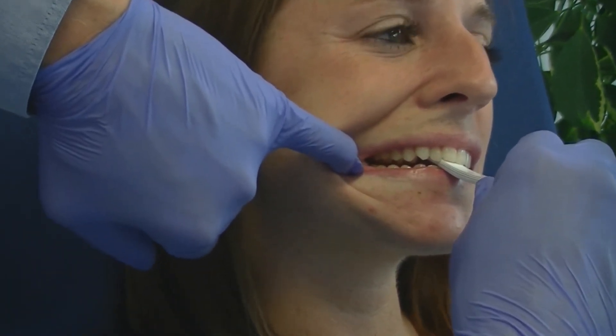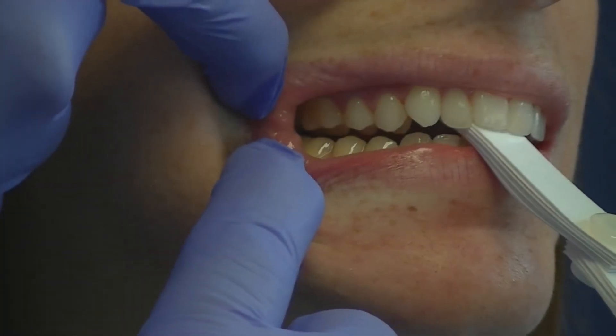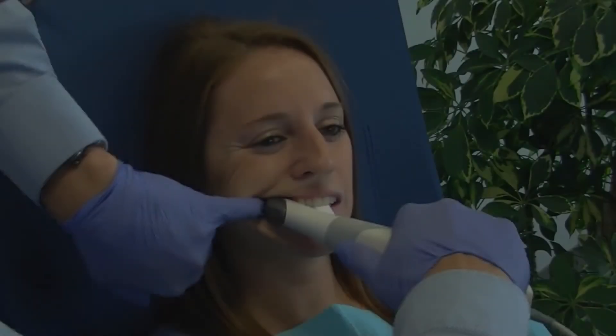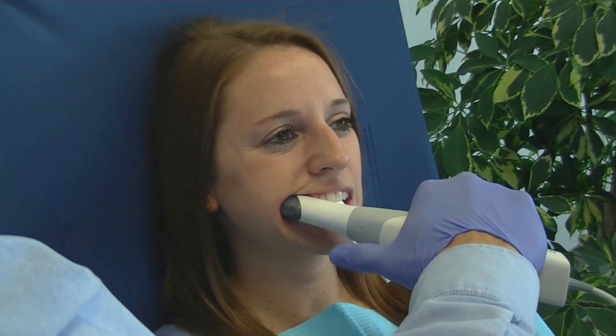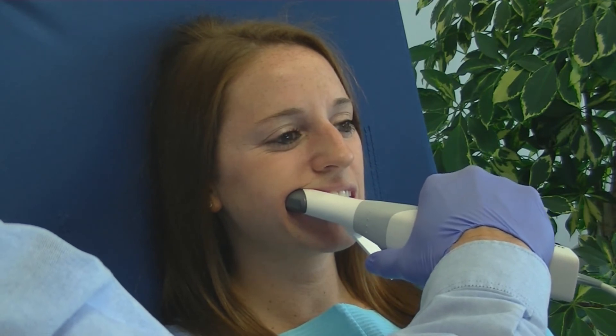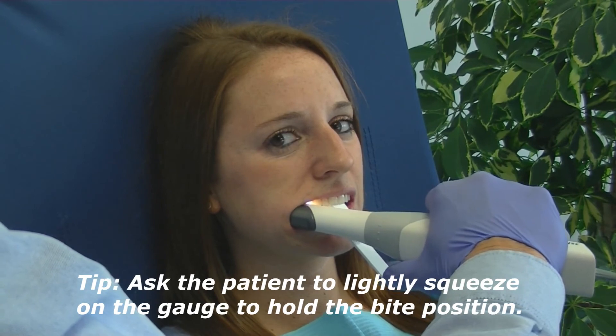Once no tension or tenderness is recognized, the joint is in the properly seated position for splint therapy. Insert the tip of the scanner wand and proceed with the bite scan. Have the patient lightly squeeze on the gauge to make sure they hold the bite position in place during the scan.